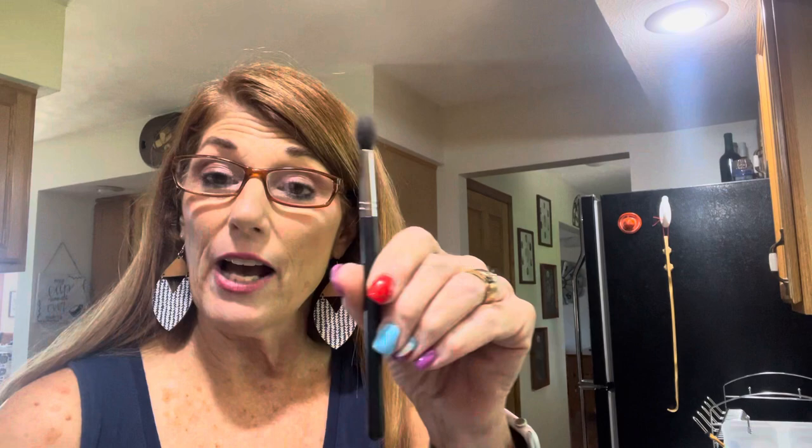If I'm using a brush and going to change to a different color, I just give it one spritz, then wipe it on a hand towel — I keep one on my makeup table just for that purpose. I bought some cute little hand towels at Dollar Tree and I just wipe the brush off and it's ready to go. I use the brush cleaner when changing colors, like with my big fluffy eyeshadow brush, so I don't contaminate and muddy the colors up.